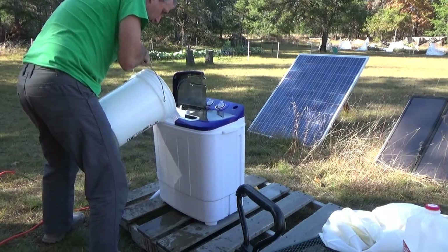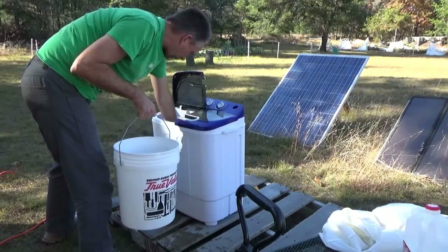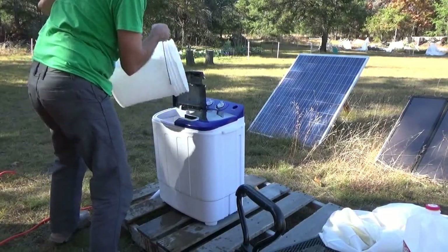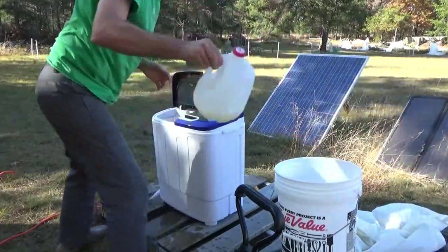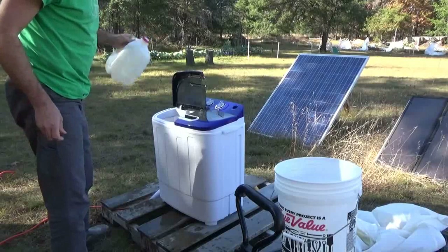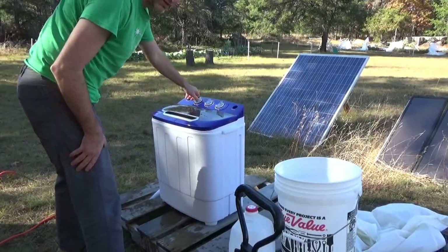I want to get the water to just above the top of the clothes. That is a five gallon bucket, so that is a good load of laundry — I'm going to give it the whole five. That is a fair amount of laundry. I'm not sure about how much detergent, but they say don't put very much. We'll put this on a six minute cycle.